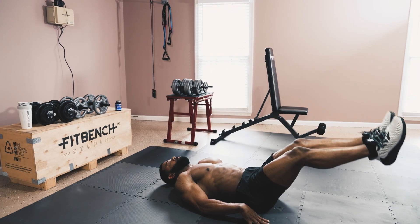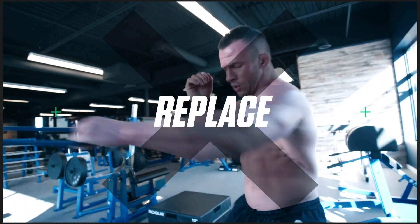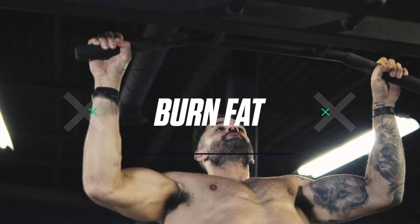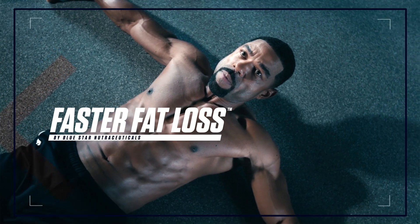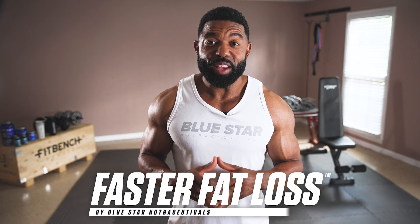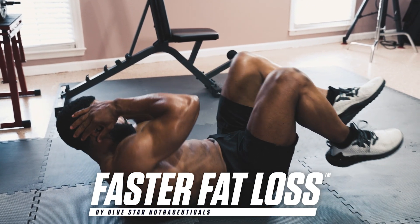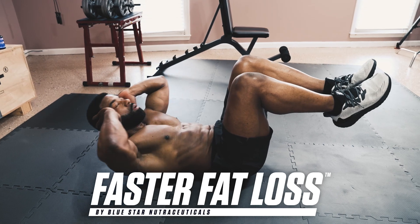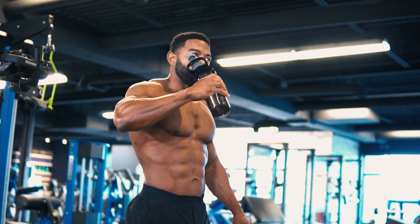Today I'm sharing what I consider to be one of the best ab workouts you can do if you're over 40 or 51 like me or beyond. James Johnson here from Blue Star Nutraceuticals bringing you this week's Faster Fat Loss Workout. We've got a simple, straightforward ab workout that's going to train every area of your core effectively while ramping up your metabolism to burn off the extra body fat covering them up, so you can look and feel better than guys half your age.